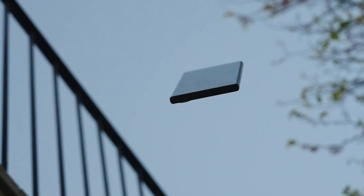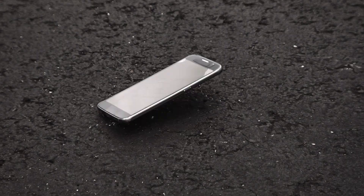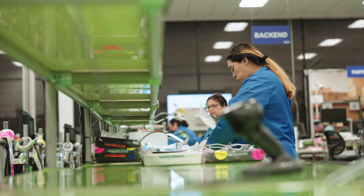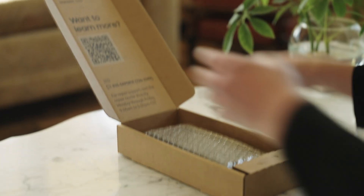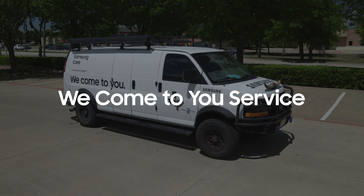Life's full of surprises. We're not surprised. So when it comes to what now, we're here with some handy options. With Samsung Care, we offer repair services catered to you. Consider this your inside look to check out three Samsung repair options.